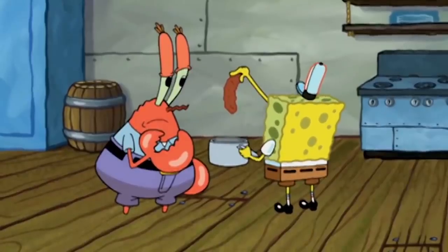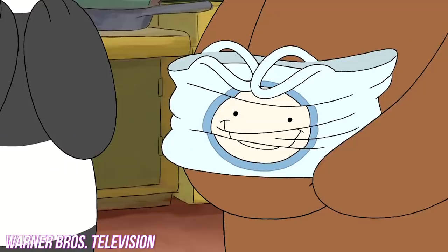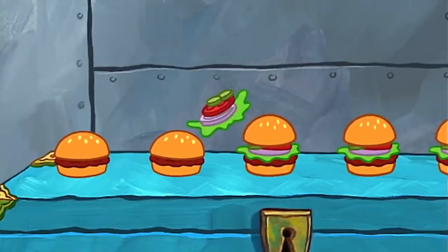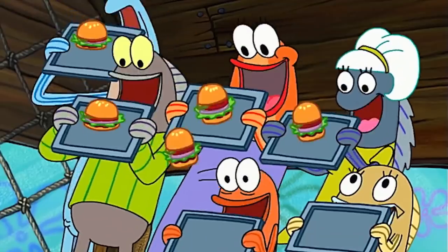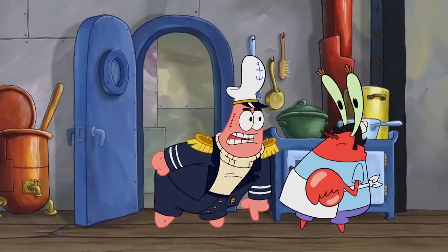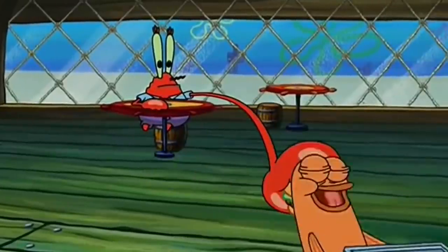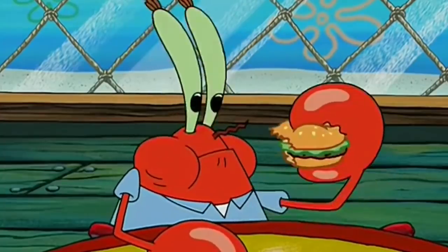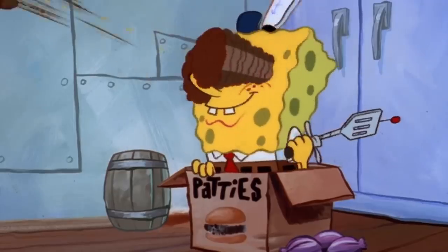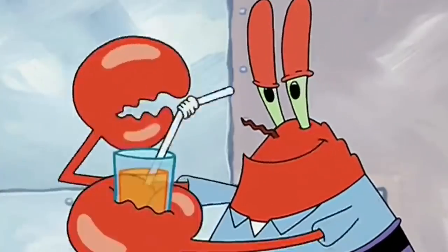Crab meat is expensive, and by now we all know that Mr. Krabs is the cheapest sea critter in Bikini Bottom. So by default, paying for real crab meat is out of the question. The best burger in town might very well be named after the crab who invented it, but just because it's named after a crustacean doesn't mean that it's made out of a crab. Serving real crab meat is a little barbaric, especially since Mr. Krabs has been seen chomping down on Krabby Patties before. A popular theory is that Mr. Krabs uses imitation crab meat to make his patties — however, he'll be the last person to confirm or deny this.